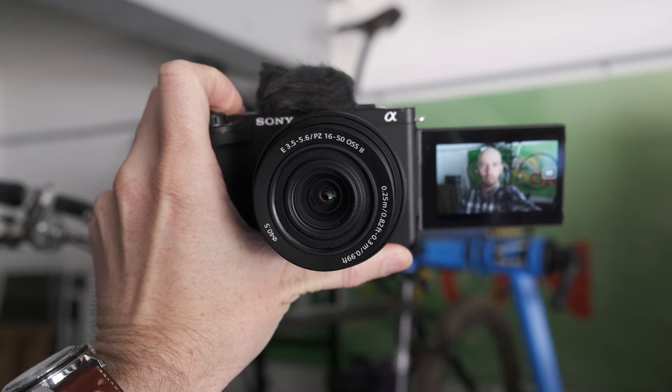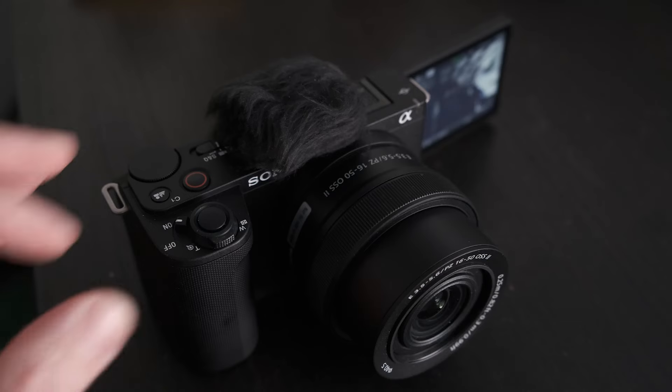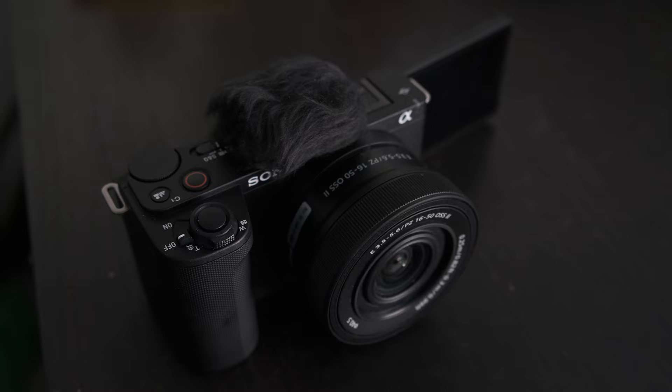That kit lens has now been updated, with Sony saying the 16-50mm Mark II is now capable of focusing as it zooms, which the old version wasn't. It's also meant to be better at communicating stabilisation information between the lens and the body, which should improve performance. However, the optics — which weren't the best part of the existing lens — are unchanged.